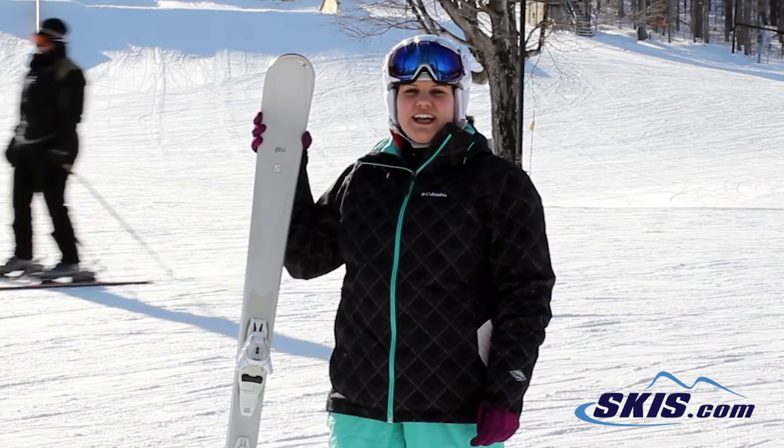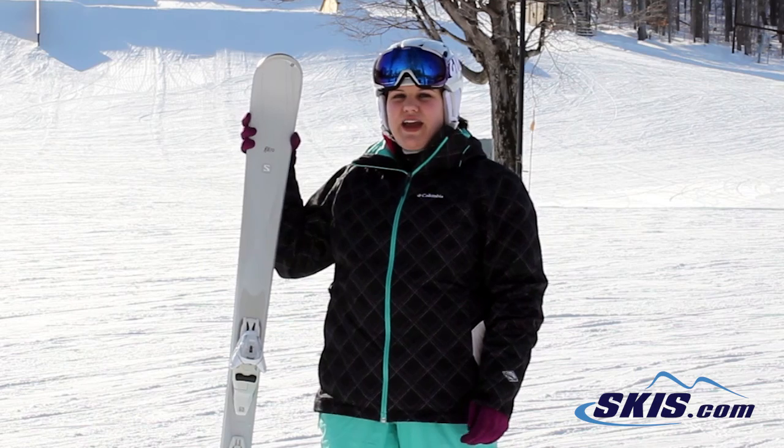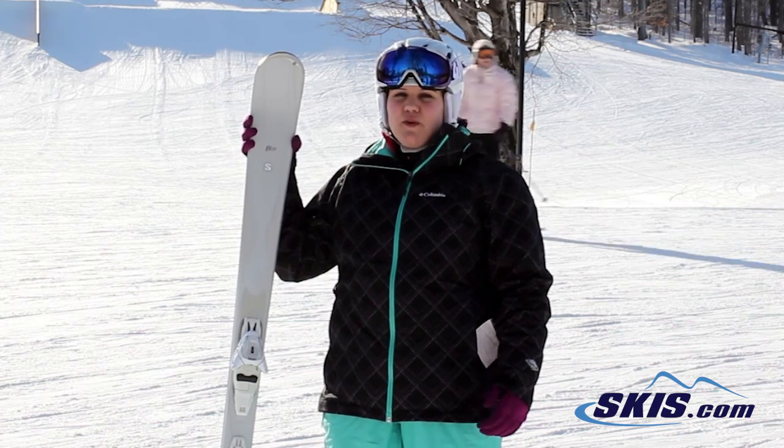Hi, I'm Jessica and I just got off the Salomon Luan ski, and this is a 4 out of 5 star ski.